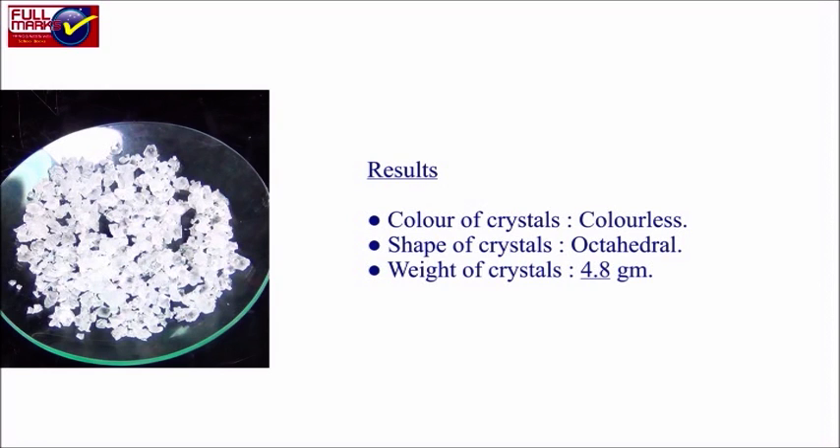Results: colour of the crystals is colourless, shape of the crystals is octahedral.